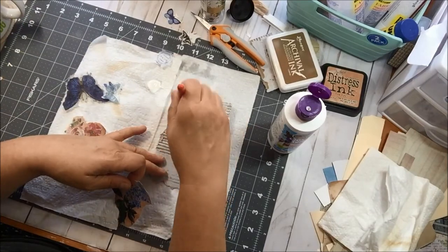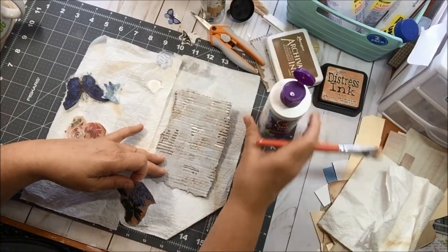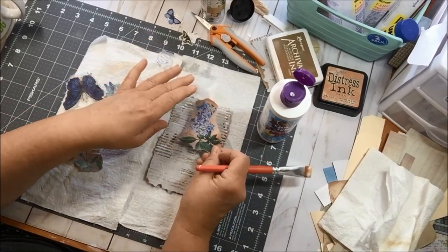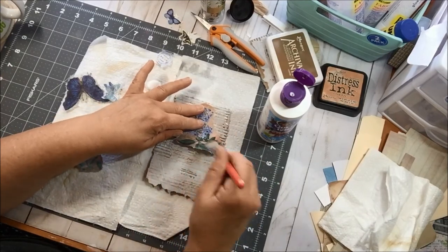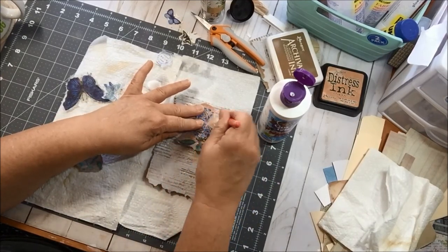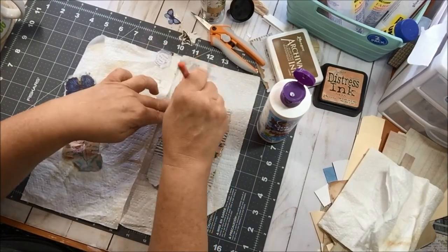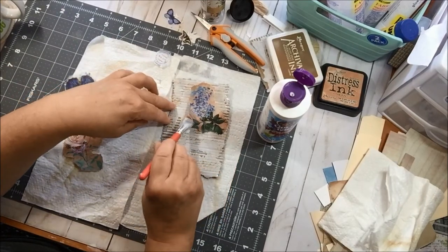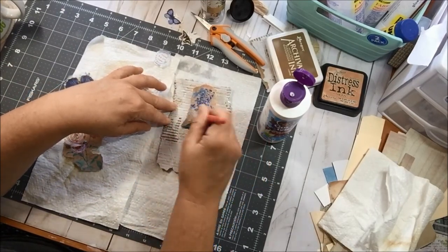I am just slapping on my collage podge because I don't like Mod Podge — it smells, and you've probably heard me say that a bazillion times. I don't know how well this is going to hold; I probably should be using some other sort of glue, but hey, we're gonna go with the flow here. I can make it work no matter what happens.